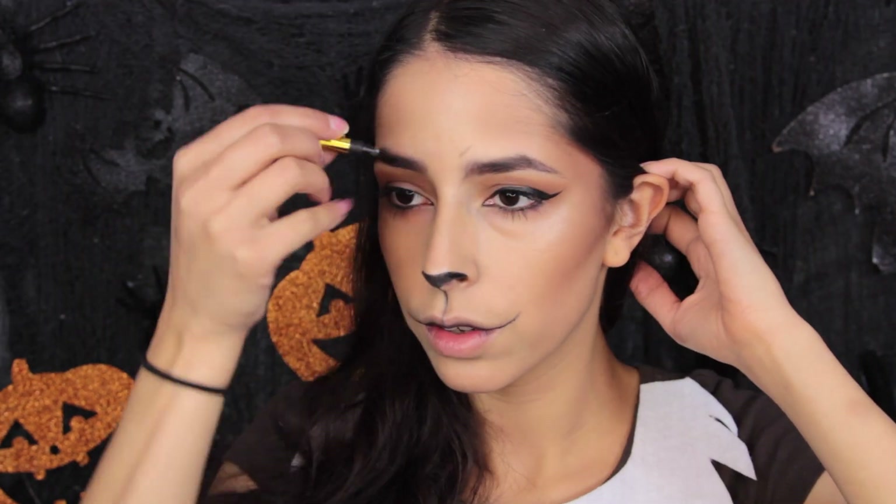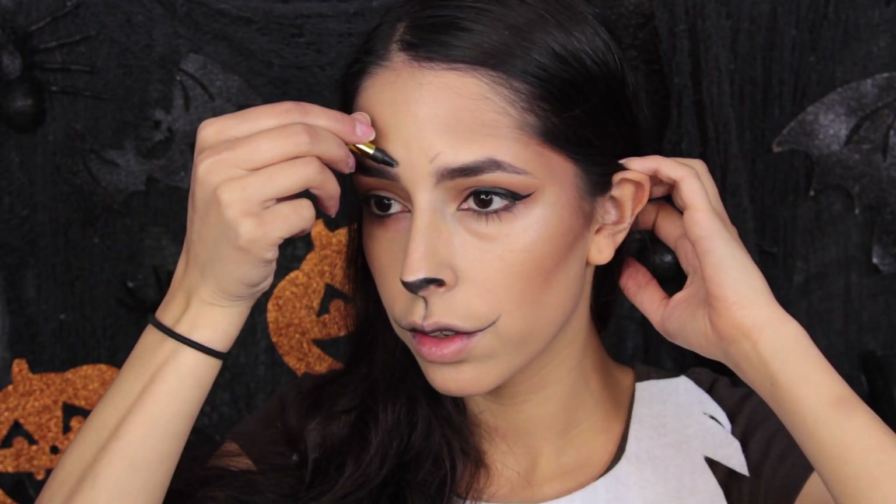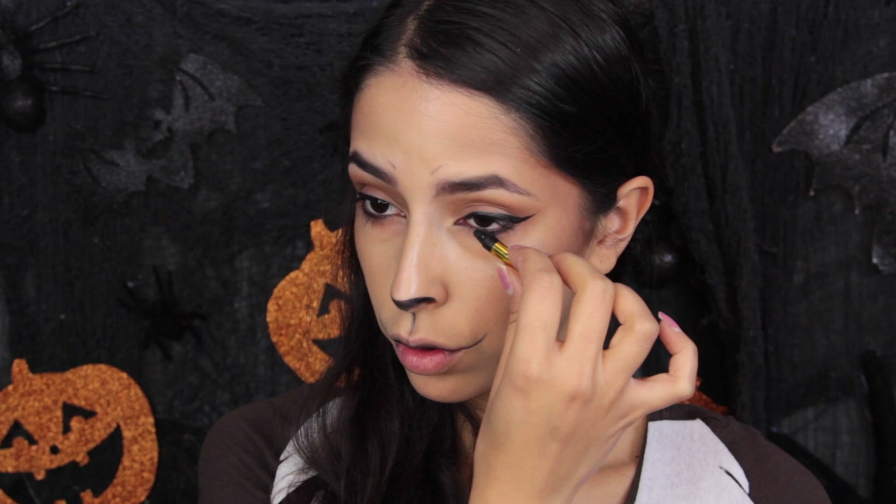Now I'm taking a black liquid eyeliner and using it to line my eye, creating a wing that helps elongate my eyes and make them look a little more animal-like. Eevee has these little markings in the inner corner of her eyes — I think they're expression lines — so I just recreated that right near the brow. Then I take the crayon face paint and apply it along my lower lash line and use my finger to blend it out. I used it there because liquid liner would look too harsh and is hard to blend, whereas the face paint is creamy and much easier to blend out.